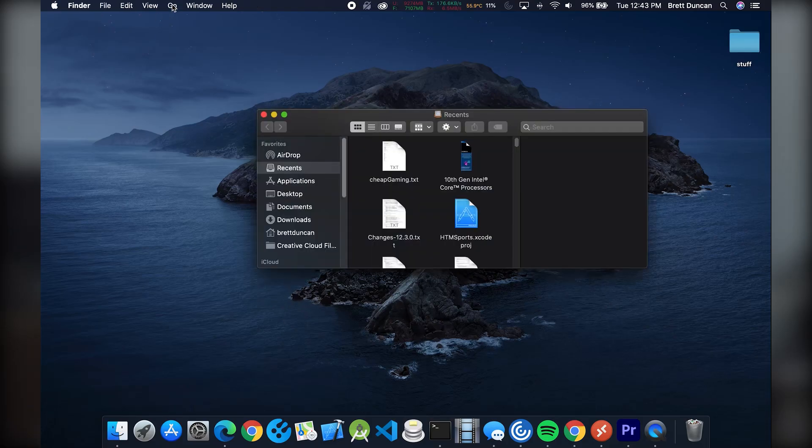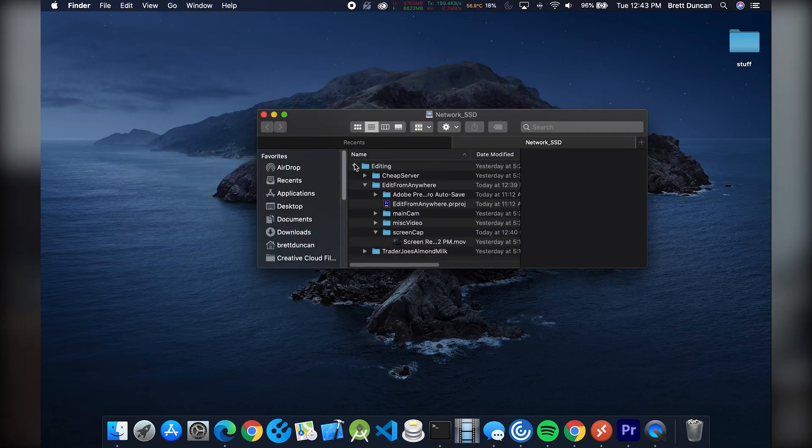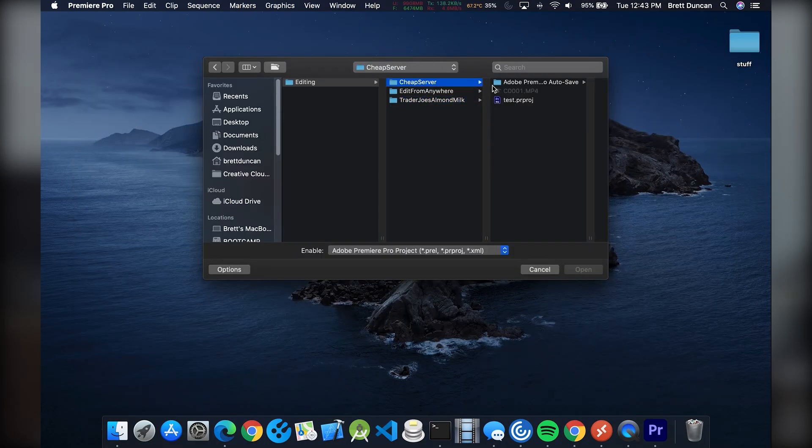This is extremely convenient because I can literally edit from any computer in my house that is connected to the network — my Windows laptop if I want to hang out in the kitchen and edit, my main production PC, and also my MacBook. It's not tied to Windows; you can map a network drive from Mac to a PC RAID array, and even using Premiere Pro on the MacBook I can access those same files.